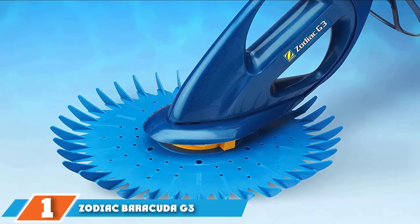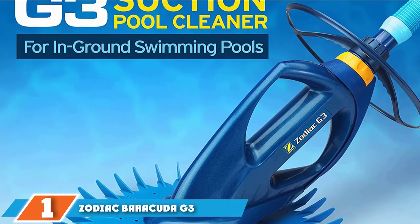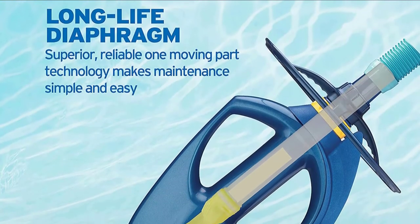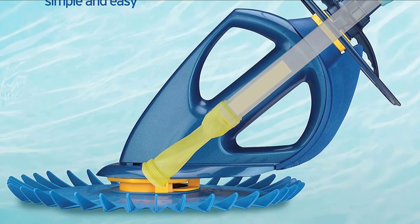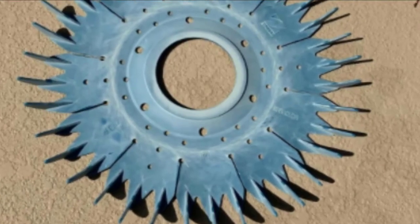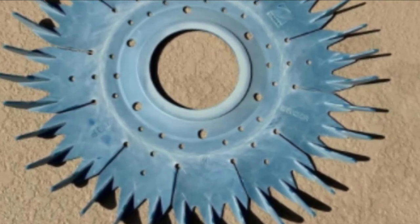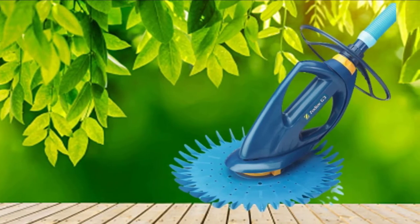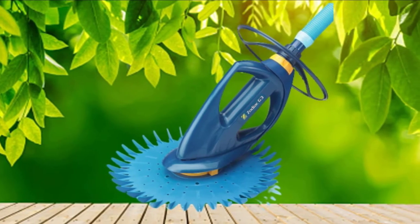At the first position of our list, we have the Zodiac Barracuda G3 Advanced Suction Pool Cleaner. The Zodiac Barracuda G3 is a powerful and versatile in-ground pool suction cleaner that works on all pool surfaces and cleans all parts of a pool. It is one of the very best suction pool cleaners with glowing reviews by pool owners. Whether your in-ground pool surface is concrete, tile, or vinyl, the G3 will leave it spotless.